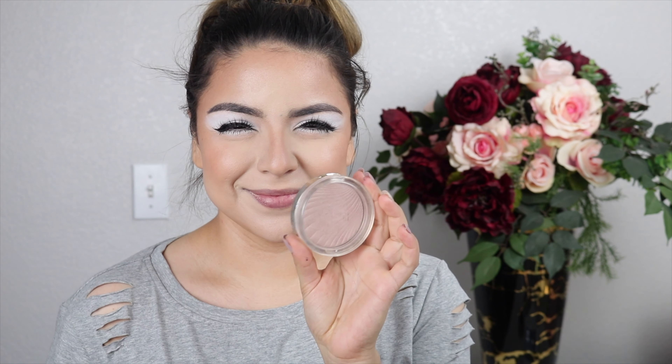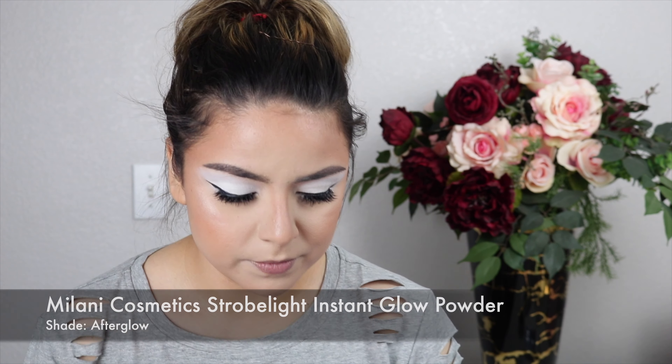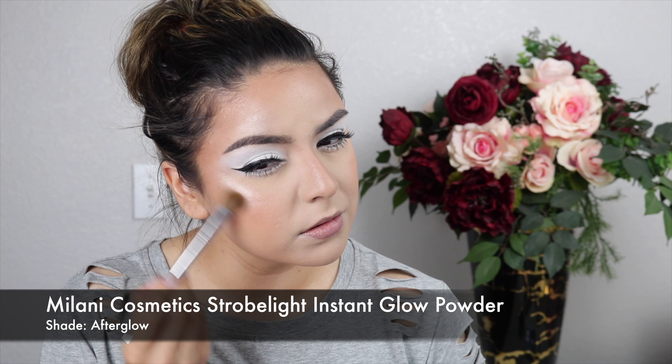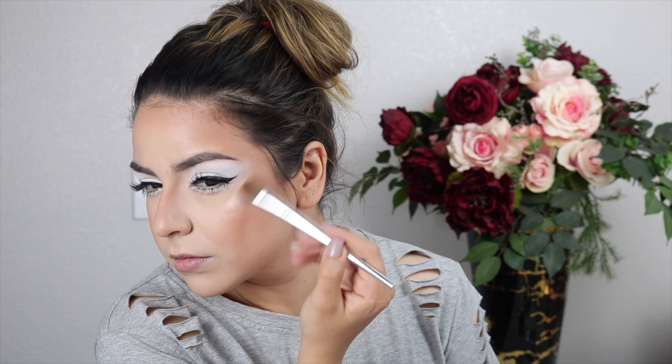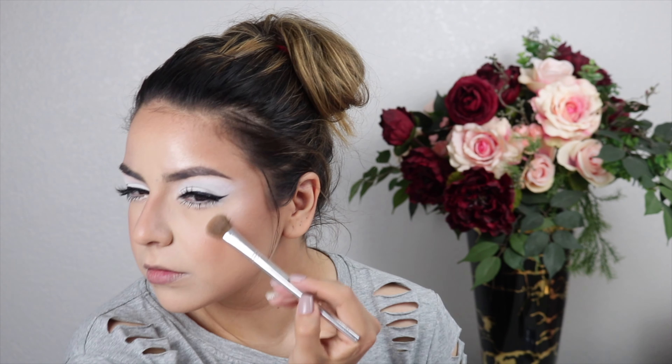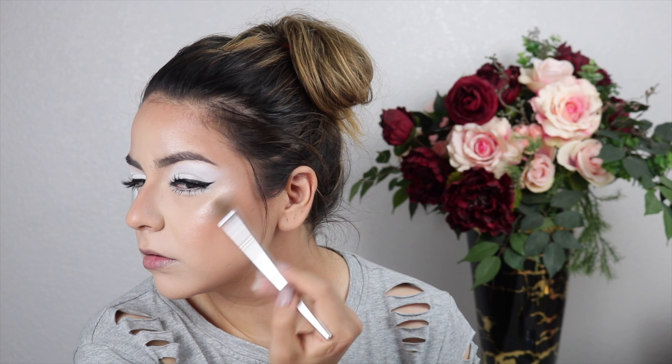I actually forgot one of the most important parts — highlight! Her highlight in that photo is so bright, so I used a denser brush than I normally would and went in with the Milani Cosmetics Strobe Light Instant Glow Powder in the shade Afterglow. I applied it right at the highest point of my cheekbones so it really hits when you turn. I also added it on top of the arch of the brow and to the temple area, making it super noticeable, just going by the reference photo.